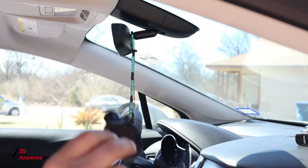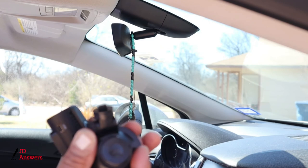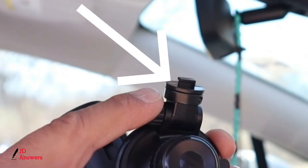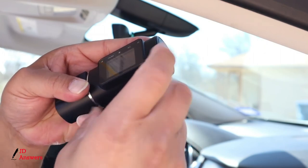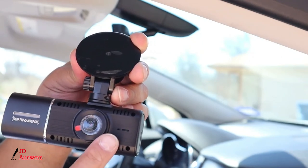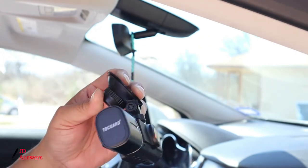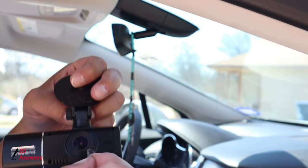On the mount there is an open indentation that goes into the dash cam. Just find the opening and slide the mount in. You can see where the outside camera is and where the inside camera is. Remember to take off the plastic protective covering — those are for shipping so it doesn't get scratched. All right, we got them both off.